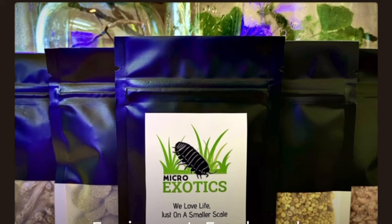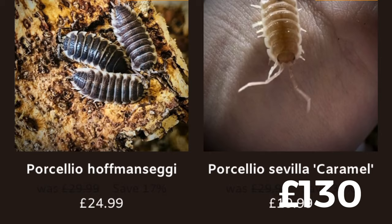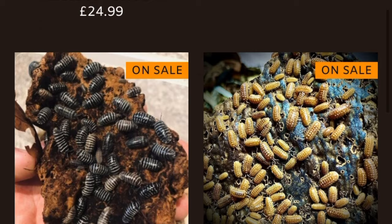The first thing I want to touch upon is how easy it is to navigate the website. This is slightly zoomed in more than I hoped - I did record this from the phone screen grab. But it's so, so easy. Micro Exotics as a person, he's an awesome guy, and you can literally filter through to Armidillium, to Cubaris, things like that, or individual species. I tend to just click on all and see which ones I like the best.